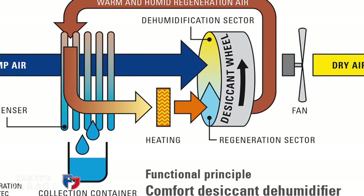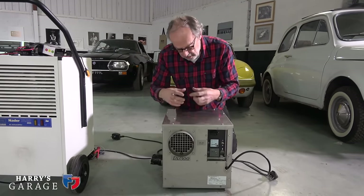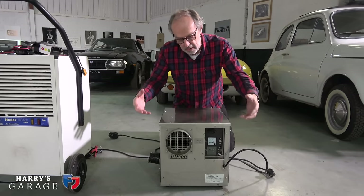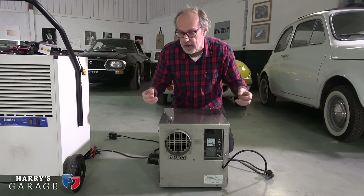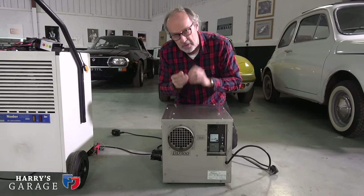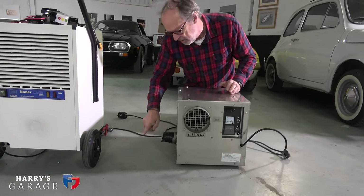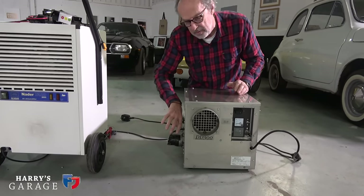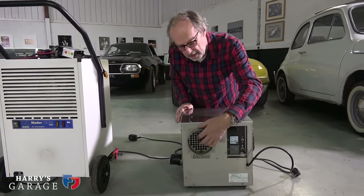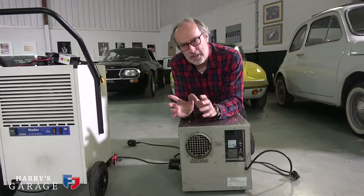These desiccant dehumidifiers work with silica gel — that thing you sometimes find in packaging to keep the damp out. There's a large pack of silica gel inside absorbing moisture; a fan blows air through it, then it's heated up to dry out the silica gel, and a pipe on here blows the moist air out of the building while dry air is returned. I thought this was going to be the answer, but there is a downside.